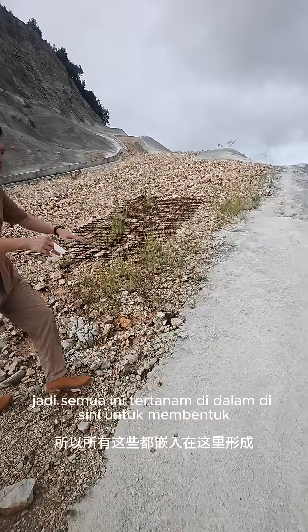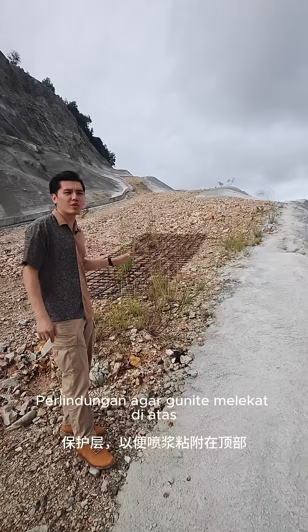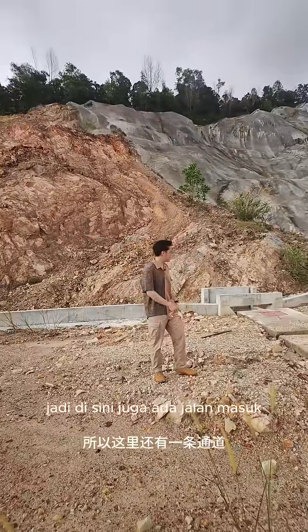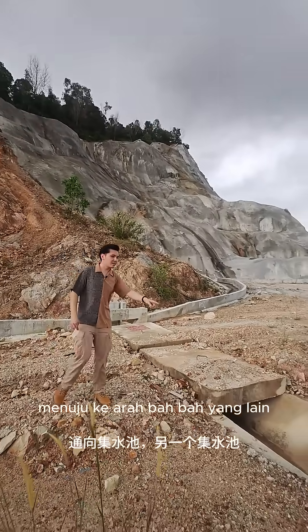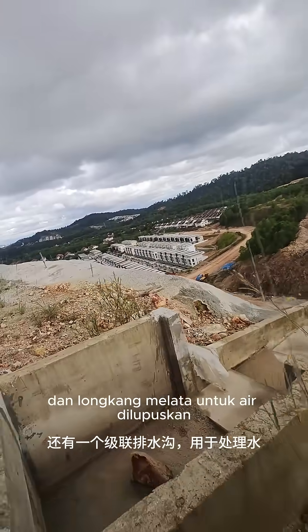embedded inside here to form a layer of protection in order for the gunite to adhere on top. There is also an access road, and you can see there is a berm drain right here leading towards the sump, another sump, and a cascading drain for the water to be disposed.